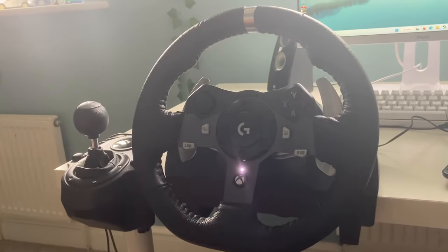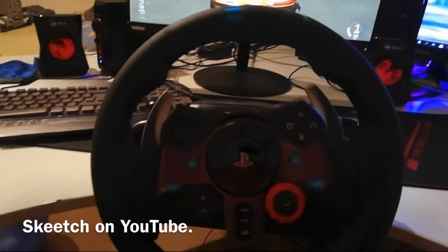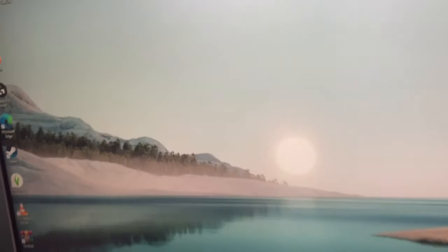If your Logitech G920 or G929 is shaking like this, here's what to do. Open your desktop and make sure it's on. You can also do this on PlayStation.